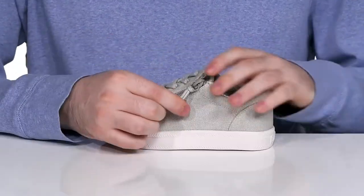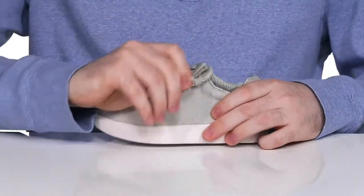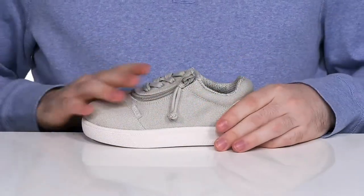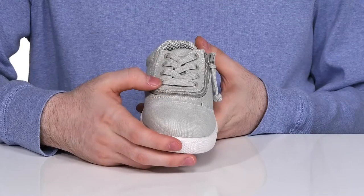It has a flip top upper that allows it to be unzipped so they can slip their foot in very easily without the need for laces. The laces do remain customizable and functional so they can show off iconic style with customizable eyelets.